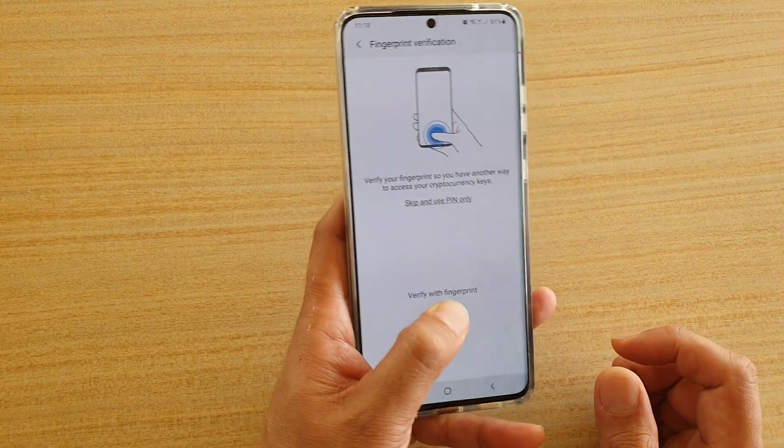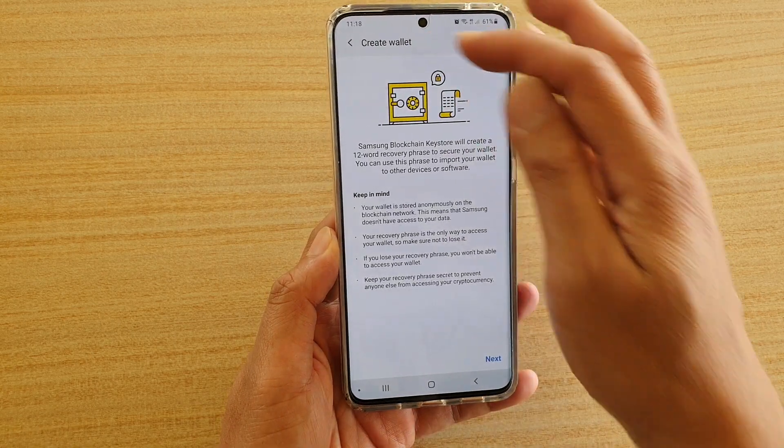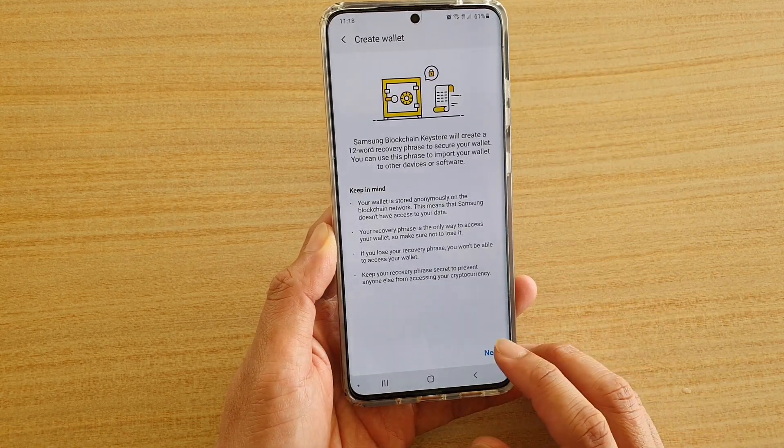And now I'm going to use fingerprint to set up. Then it says Create Wallet. It's got some information here that you can go through, and tap on Next.